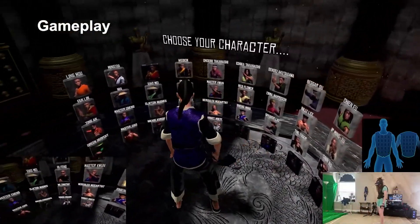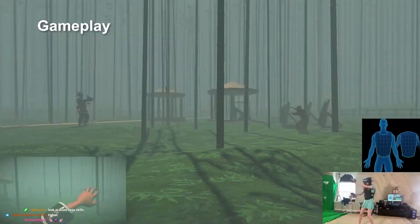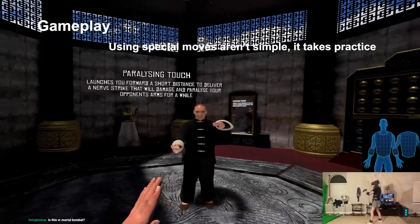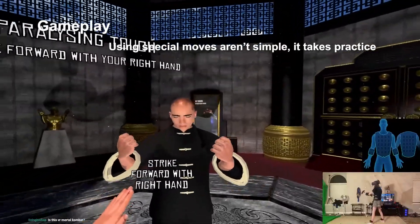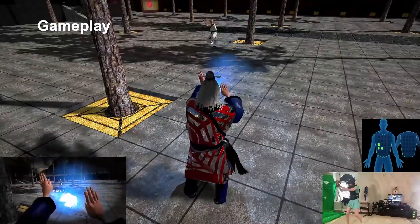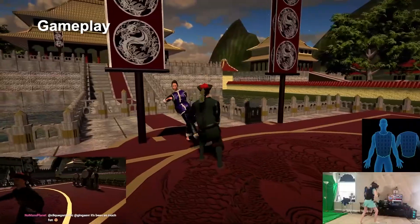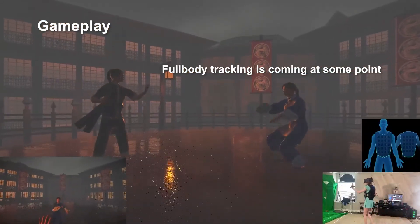Every single character in the game also has a unique special move, which can give you an advantage during a fight. To build up your chi to use the move, you'll need to block attacks. It's also not just a simple button press — you'll need to use stances and hold your hands in a unique position for each character. These range from slowing down time to spawning weapons, or even an energy ball. As for kicking and jumping, it's done with a button press, but the developer does plan to add full body tracking, which will make the combat even better.